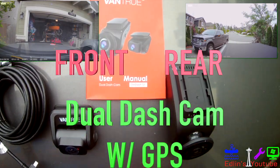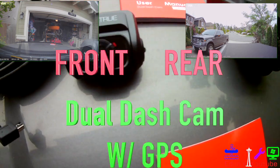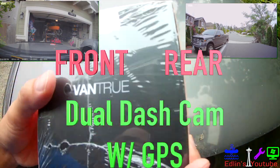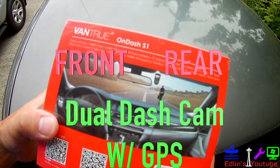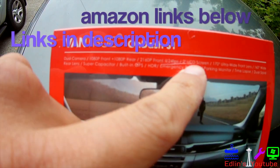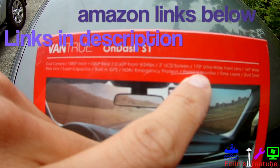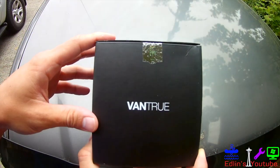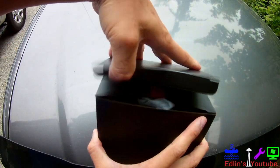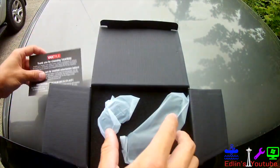Hey everyone, in this video I'm going to show you the all new Vantrue S1. It has GPS and it's a front and rear model. The best thing is you don't have to install it on your license plate — this is a unique system. The rear camera just sticks onto your rear windshield, so you don't have to do any drilling. A lot of license plate dash cameras require you to drill a hole through the back bumper to feed the rear dash cam wire, but with this system you do not. It's pretty much plug and play, no drilling.